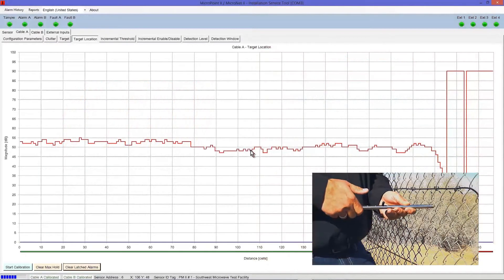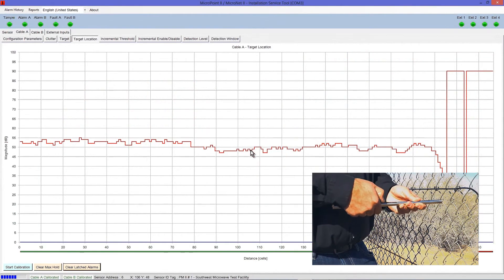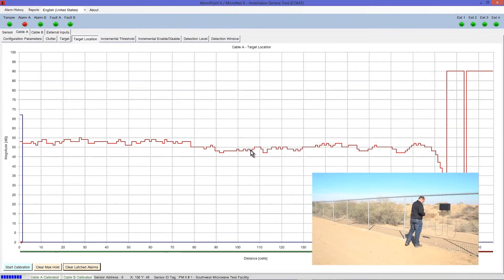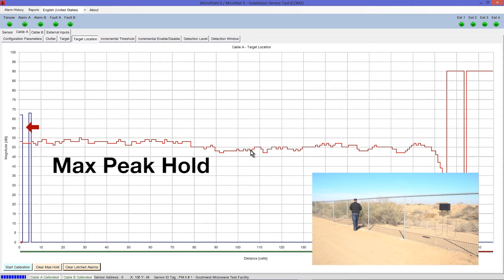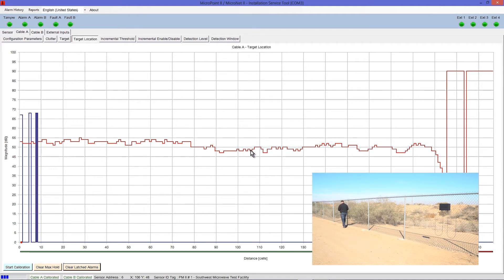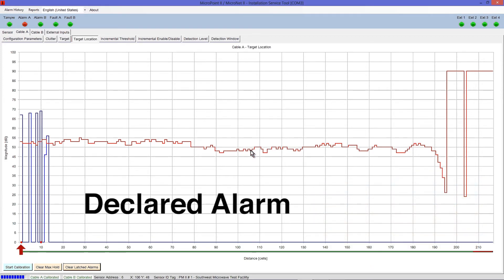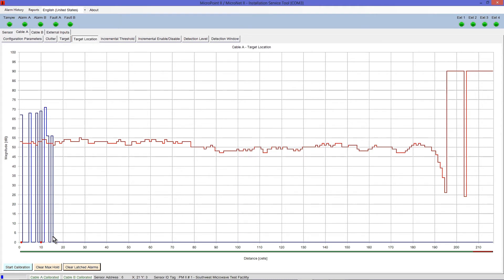Using the Cut Simulator tool set to the second notch, simulate a fence cut attack by striking the center of every fence panel once for all cable associated with this processor module. For each strike, one or more blue Max Peak Hold lines will appear representing simulated cuts to the fence. Red dots, which signify declared alarms, may appear at the bottom of the graph during testing — ignore these at this time.